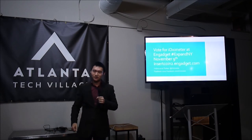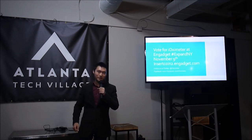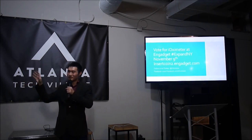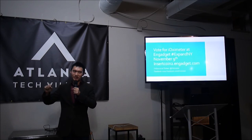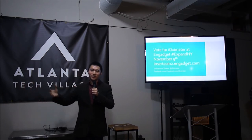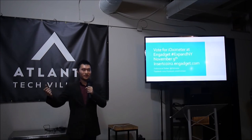How does this compare to the quantified self product category — Basis, MYME, Fitbit? Nike Fuel and Fitbit are in a similar category, but none of them measure blood oxygen saturation — that's where we're different. We're more towards wellness. If you're a smoker with a lung condition or experiencing harder breathing, it's easier to use this product, because those other products won't be able to diagnose or help you figure out what's going on.